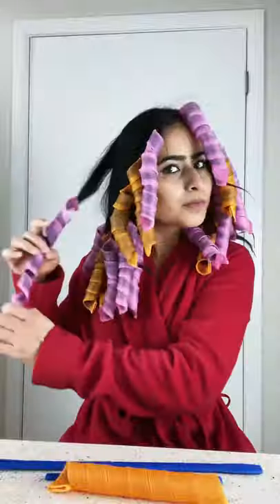Now pull the stick from the other end of the curler and let the curl bounce back. Repeat this process for the rest of your hair. Leave the curlers on for a good two to four hours, then remove them one by one. You can hairspray them to last longer, and that is your final look.